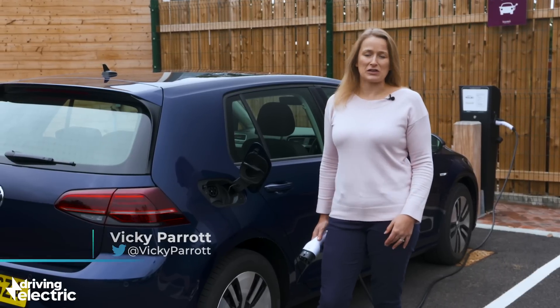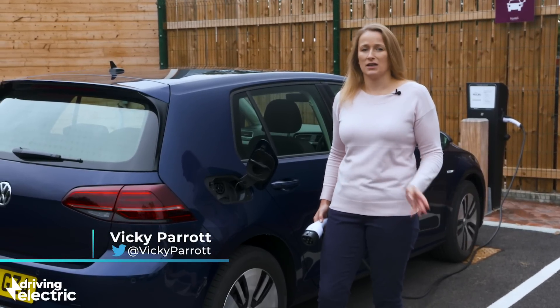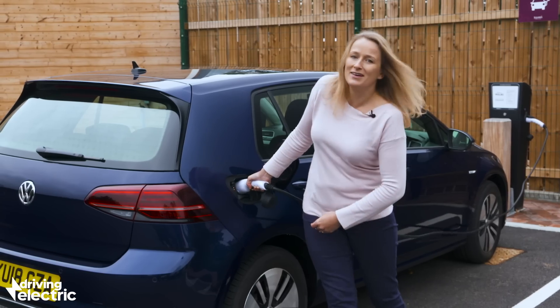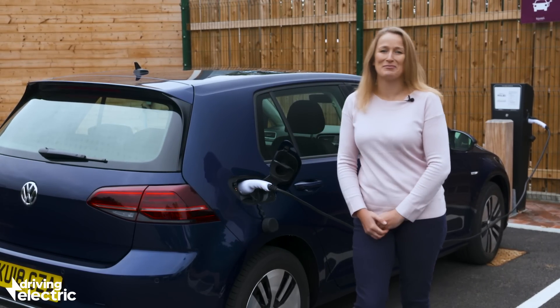Plugging in your electric car is one of those things that should be as simple as switching a light on. But while there is no way around the car park cable challenge, it is still fairly simple to do.